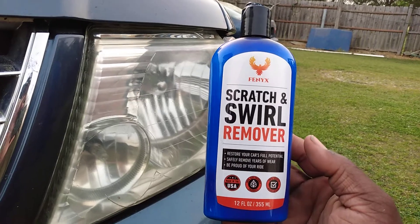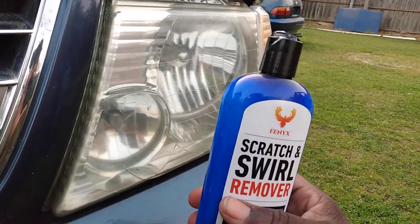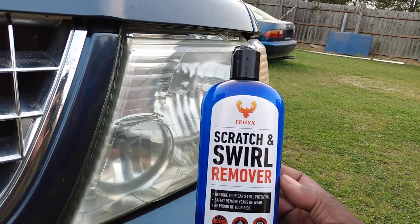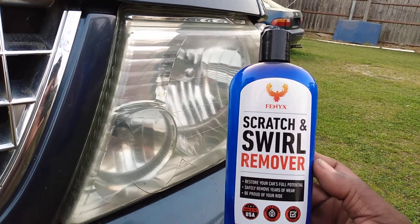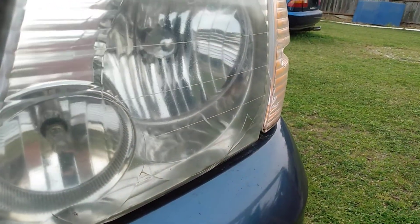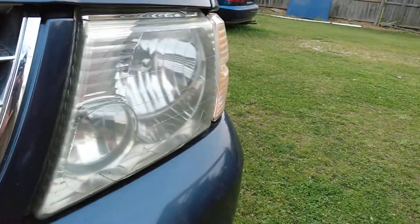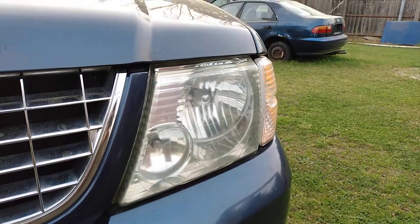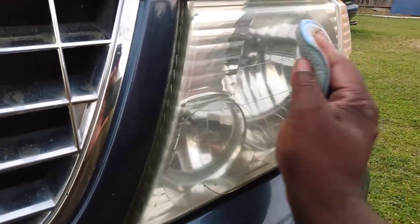You can also just put new headlights in here — 48 bucks on eBay for a set of two for Ford Explorers. When they get really roughed up, you can get new ones for basically 25 dollars a piece with free shipping, so with tax you're looking at about 49 to 50 bucks total.